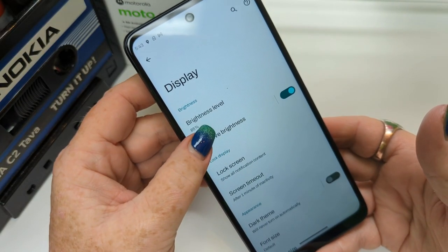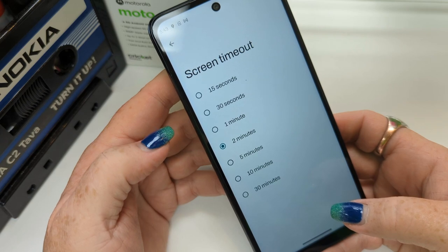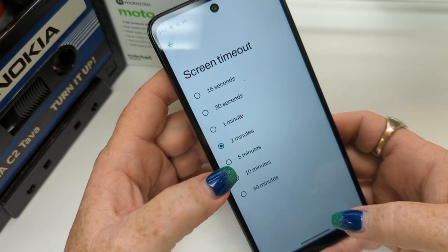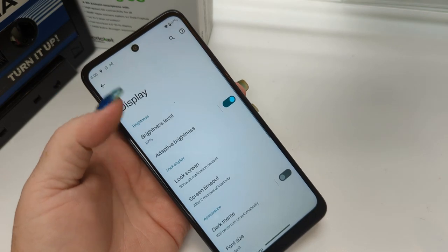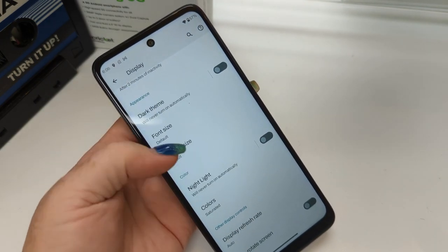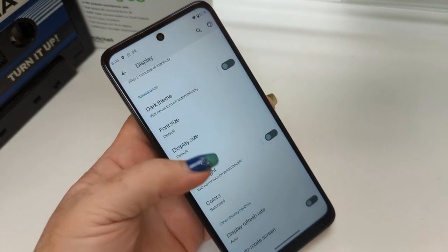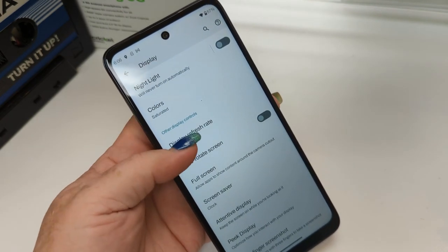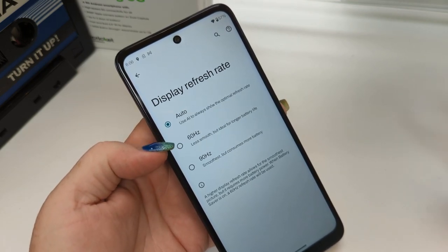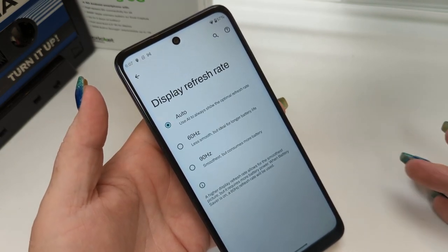Display — you can change all of your display options right here. Screen timeout after one minute — I leave mine on two minutes. One little hint: if you're backing up a lot of stuff in Google Photos, switch that over to 30 minutes because it may stop backing up after the screen goes off. You can switch to dark theme, adjust font size and display size if you have trouble seeing. The nightlight is there if you want it. You can change color saturation and display refresh rate — the higher you go, the more battery it takes, so just leave it on automatic.